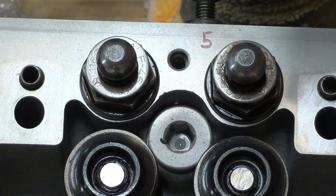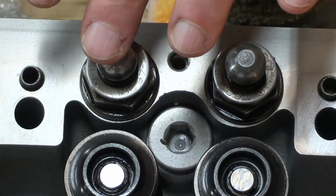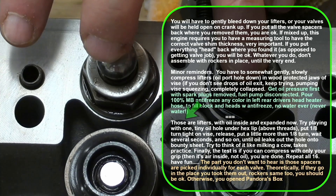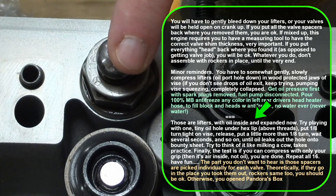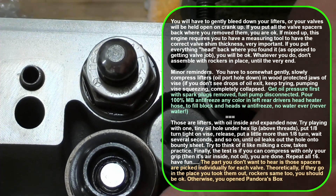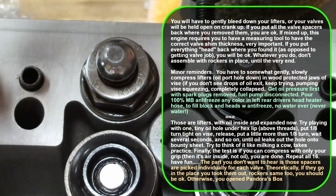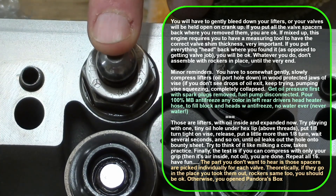Maybe that terminology has something to do with it, but either way the principles work the same. The thing is there's no bleeder hole. The oil's inside and right now they're expanded — these things are really, really hard. There's no way I can push that down. All of them are rock hard, so according to the instructions we're going to have to put them in a vise.